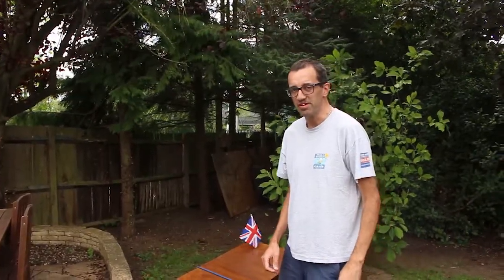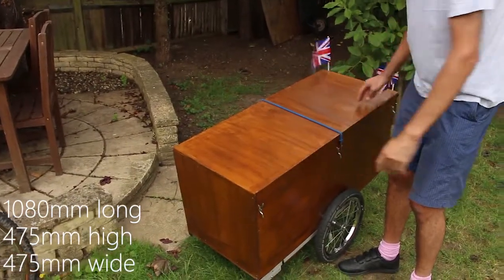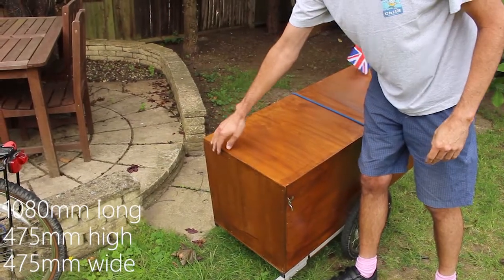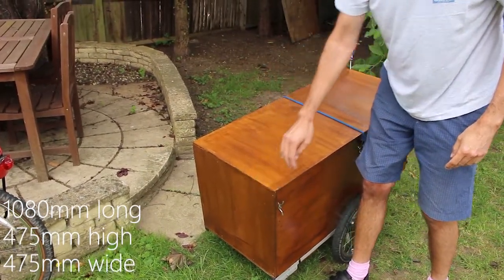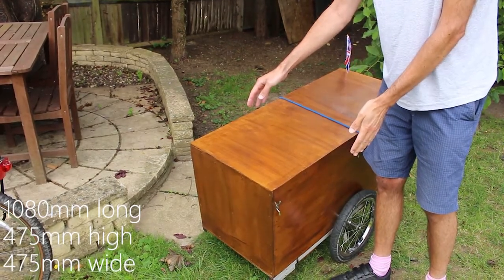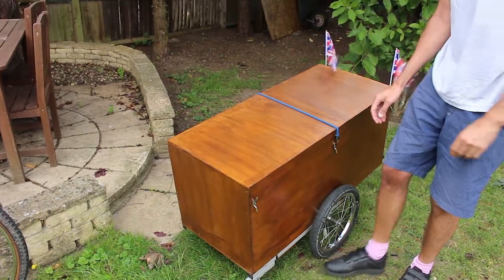Let me tell you a bit about it. It's just over a metre in length, and it's 475 millimetres in this direction, and the same height, which happens to be the width of the metal bracket which I used as a base for this.